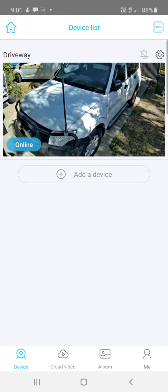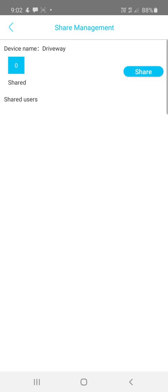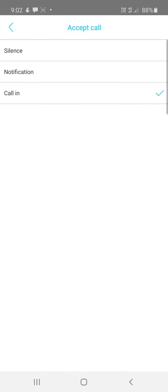If you go to Device, you'll see a bell icon with a line through it — this means notifications are turned off. Click it to turn notifications on so you're notified of any motion. If you hit the little settings cog, that takes you to camera settings. Under notification type, 'Call In' is the loudest and most noticeable notification — definitely the best option compared to a standard bell notification.